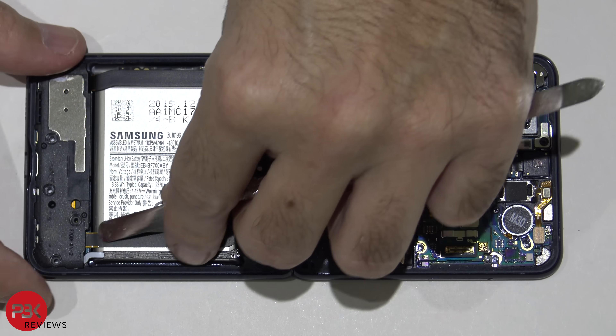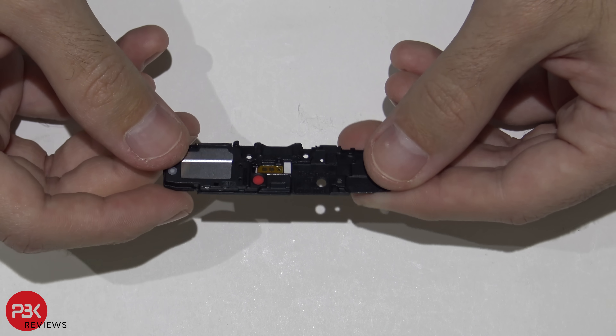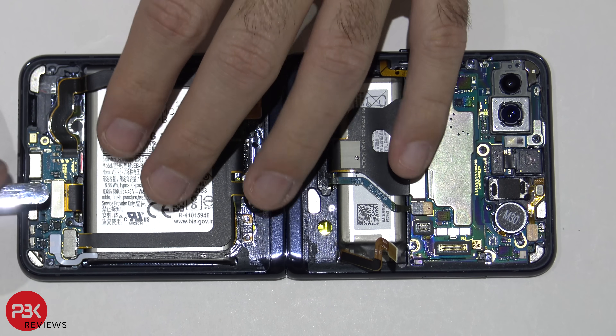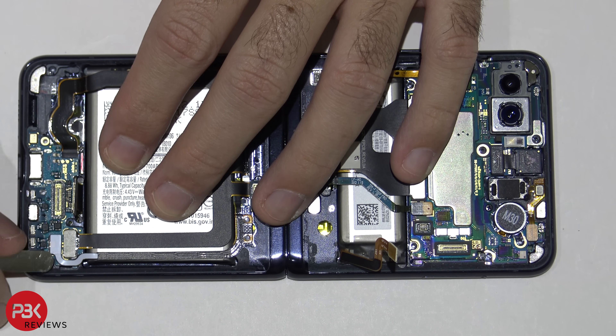Now we're going to remove the speaker assembly. Now we're going to disconnect the cable for the screen located right here, as well as the rest of the cables.